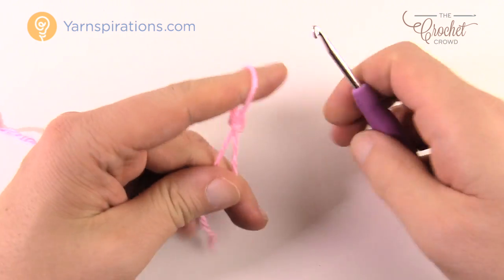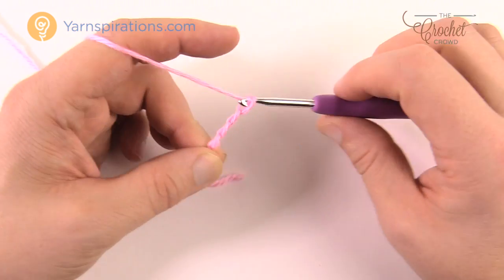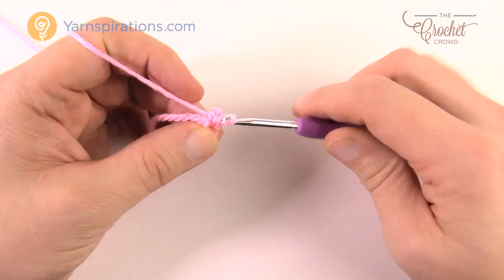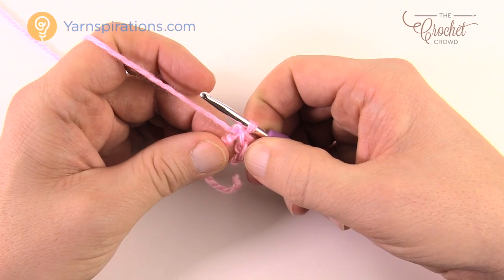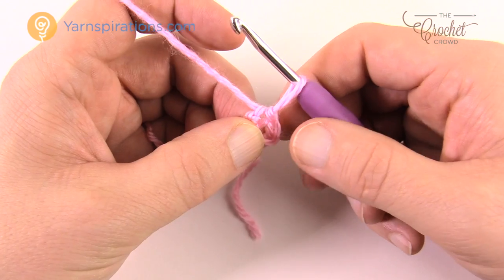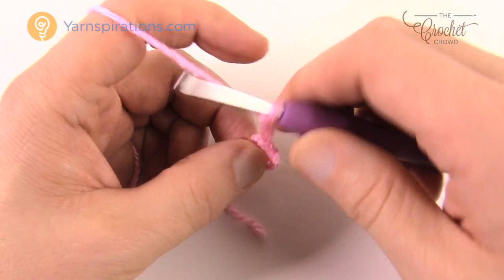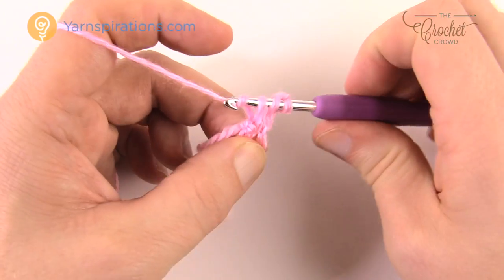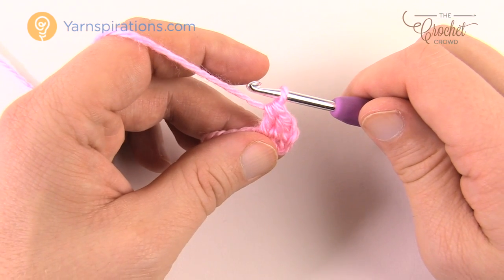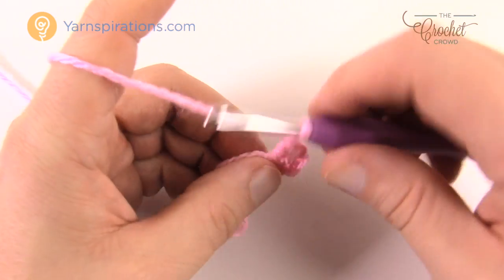We're going to start off with a slip knot and create the granny square, beginning by chaining four. Remember the one on the hook never counts as one — so 1, 2, 3 and 4. Insert your hook into the beginning chain, yarn over, and pull through both loops — now you have the starting ring of your motif. Go around the center of the ring and wrap the straggler tail around the outside so it gets trapped underneath. For the first round, chain three — that counts as a double crochet — then double crochet two more times into that same center ring.